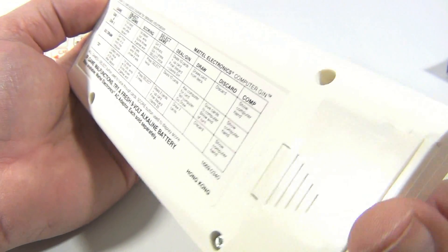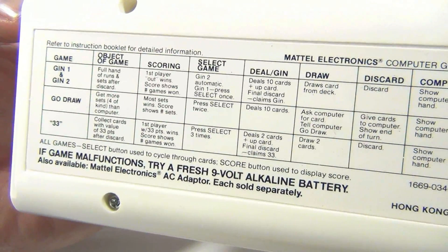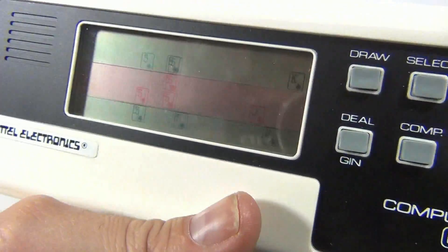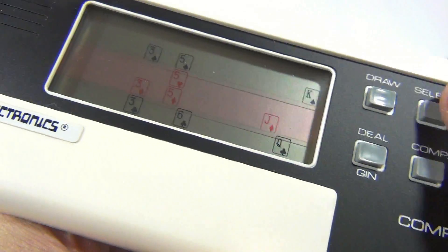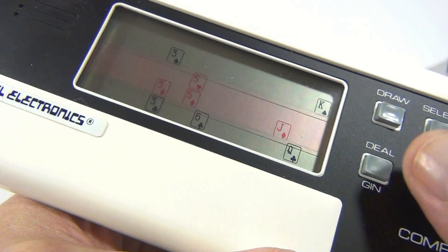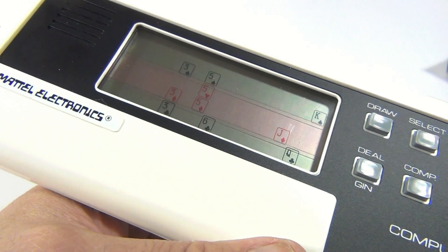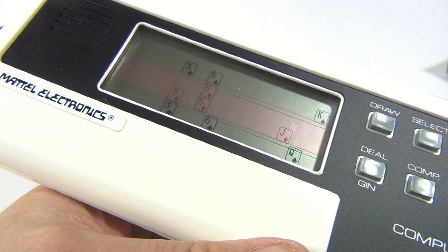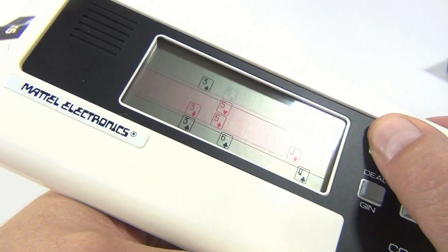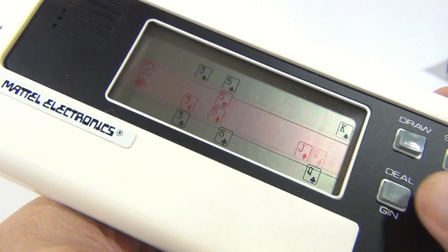That's it — Mattel Electronics, cool logo again. The game just takes one 9-volt battery, which is in there, but I'm not going to force it out since it's from 1979. If the game malfunctions, try a fresh 9-volt alkaline battery. The screen is pretty neat — I got cards to flash and things to happen. Draw, deal, discard — basically what they're saying is this is your whole deck laid out; you've got your ten cards and your draw card.